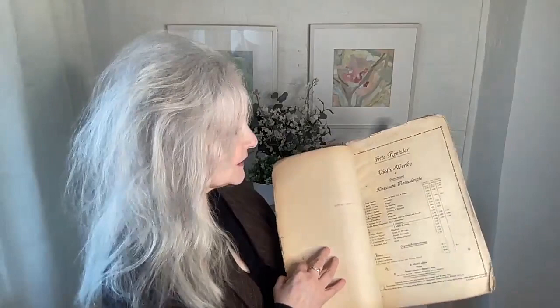So here's my ancient copy of Liebeslied that my teacher gave me decades ago. I love this — it's even got the brown paper I covered it in.